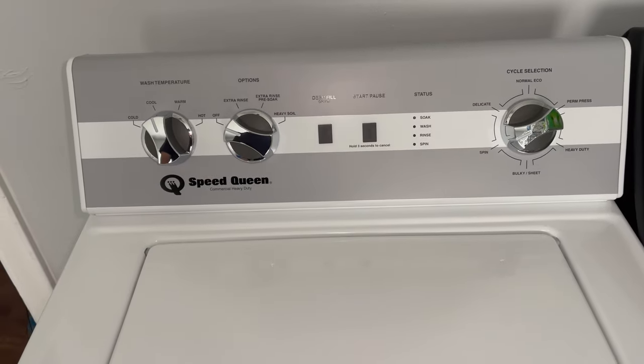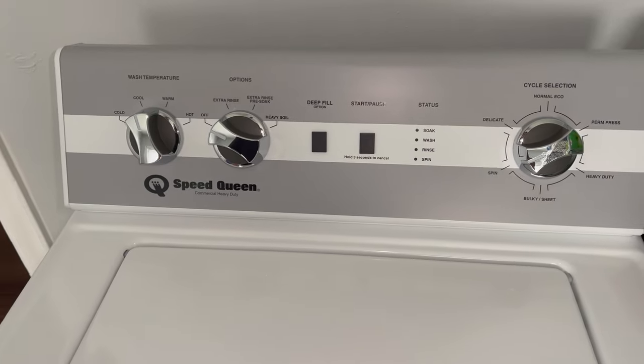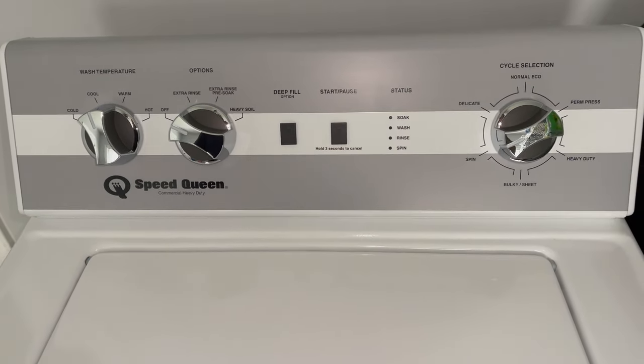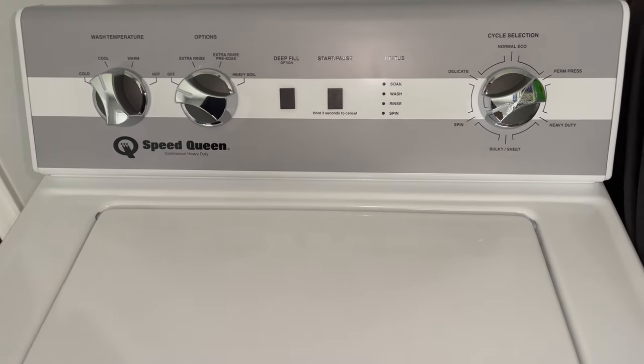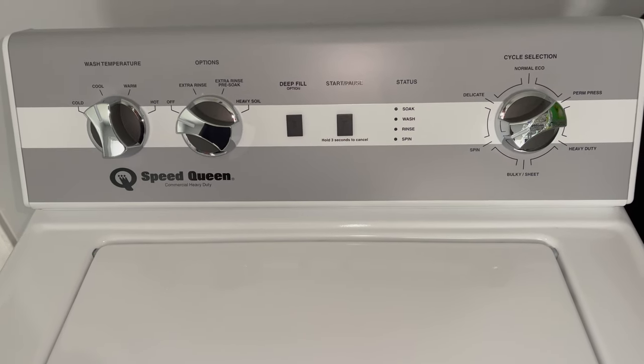Hey everybody, hope you're doing well. Happy Friday. Today is Friday, October 7th, 2022. And as you can see, I have the Speed Queen TC5000WN washing machine in front of me, purchased by myself in August of 2020.